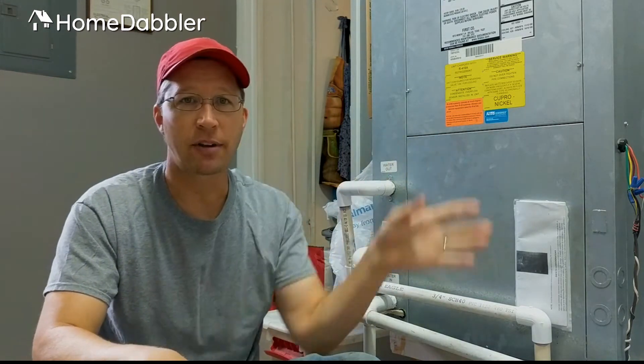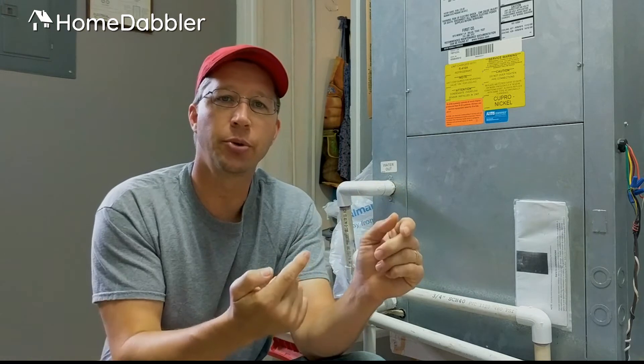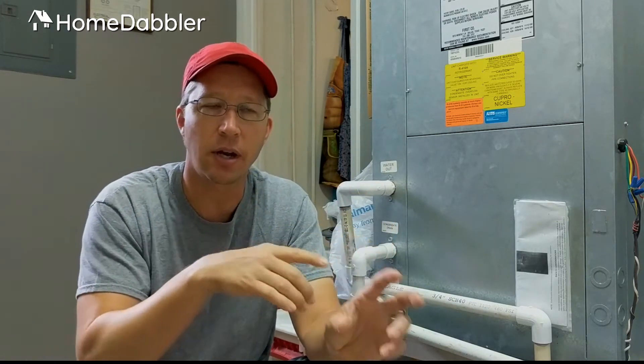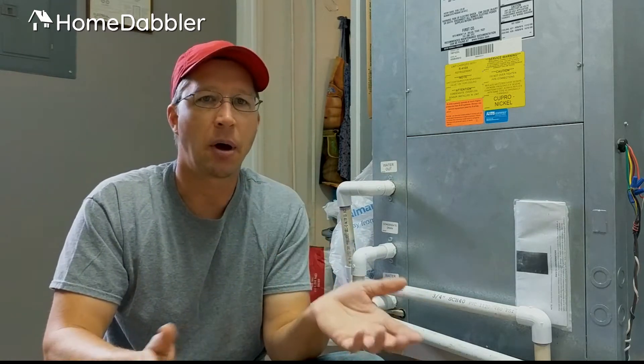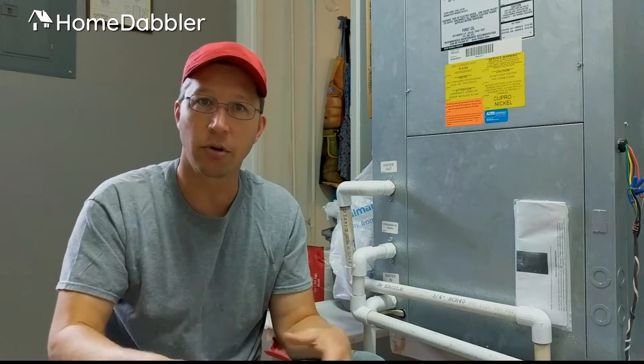The idea is that you have all this copper tubing that runs through your air conditioner. Over time it gets little deposits in it — the lubricating oil that runs through the pipes will leave little deposits and it can hurt the efficiency of your unit. Think of it like plaque deposits in your arteries where the blood can't go through and eventually you have a heart attack. Same sort of idea.